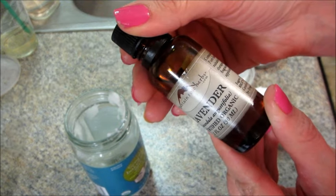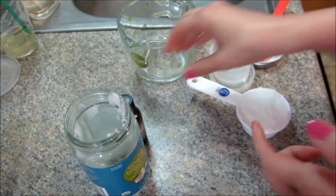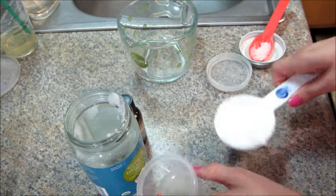And then you're going to use 15 drops of an essential oil. I'm using lavender from mountainroseherbs.com. And then a container to put the lotion in.